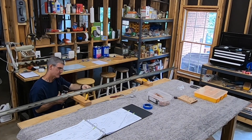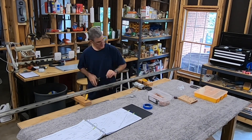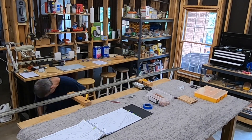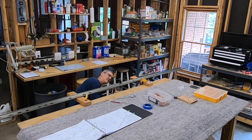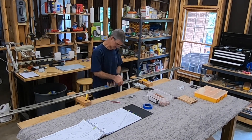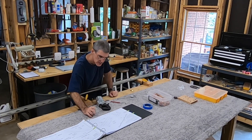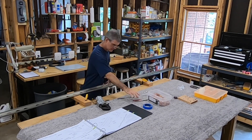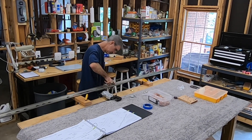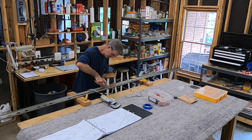You'll probably notice me pick up and leave the room with the spar to flip it around - it's about 11 feet long, and this is a kind of long, narrow room in my basement. In this rear spar, most of the rivets that hold the doubler to the spar web are the same size - 470 4-6s, and there are 34 of them. So that's kind of nice; you don't have to keep referring back to the plans checking the pattern and making sure you're choosing the right length of rivet. There are a few flush head rivets, 426s, right in the center where the hinge bracket is going to go.